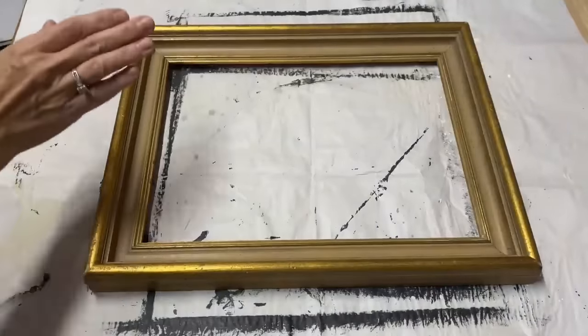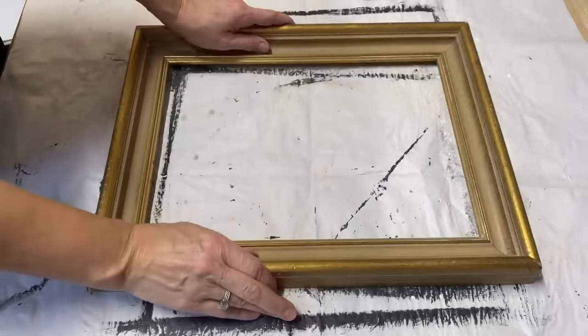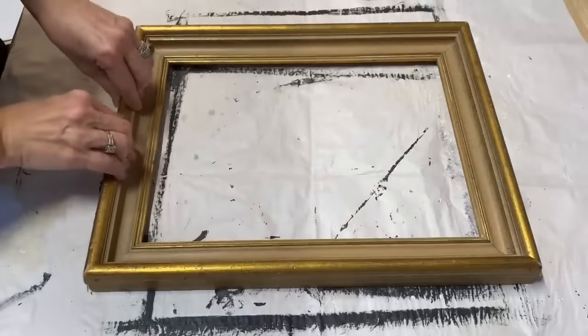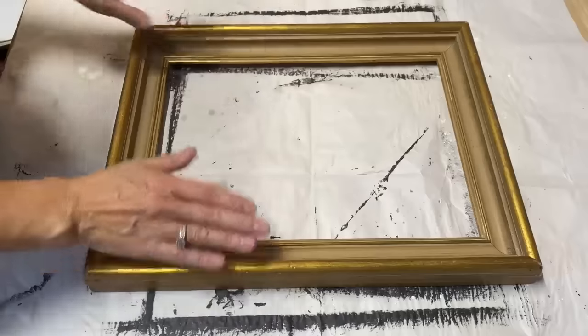The next frame I'm going to work on I think I'm going to just leave gold and black — I'm not going to put any white on top of it. I'm going to do the candle wax technique again, putting the candle wax right on this frame now and then putting the black on top of it.